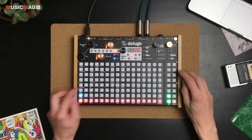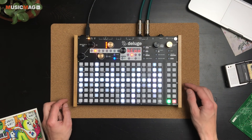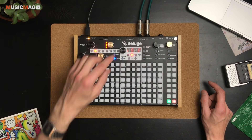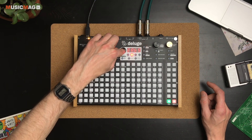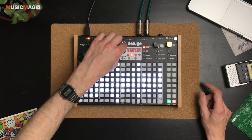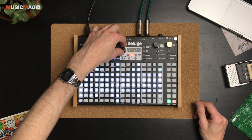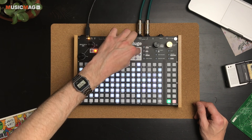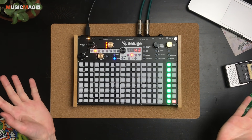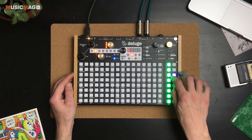Давайте попробуем сделать это на примере нового проекта. Создаём новый проект с одной пустой дорожкой, выбираем режим Kit и загружаем нужный сэмпл. Для того чтобы нарезать его на слайсы, долго удерживаем кнопку — после этого выбираем режим Slice и количество слайсов. Допустим, это будет 16 слайсов. После этого получаем готовые слайсы.